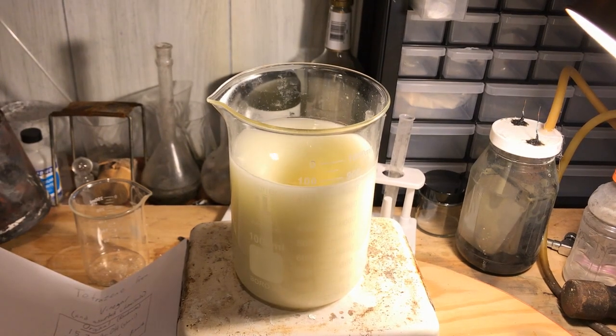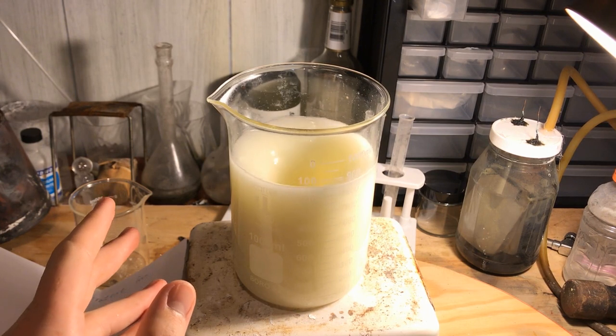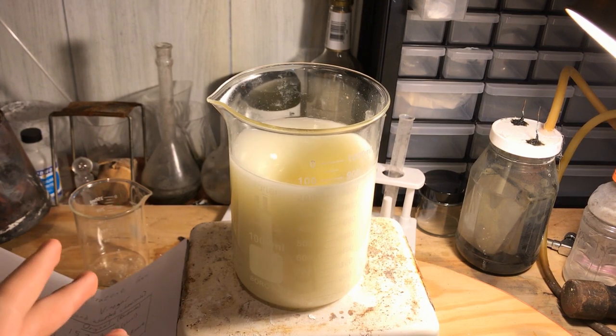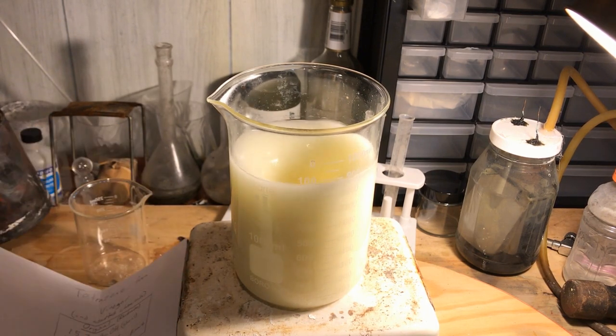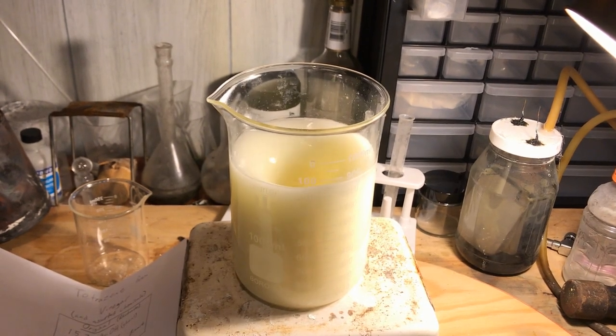What we are doing in this step is converting the aminoguanidine bicarbonate into a soluble salt — aminoguanidine acetate — which with heating in our next step should dissolve into solution. We now begin heating the solution until it becomes clear.